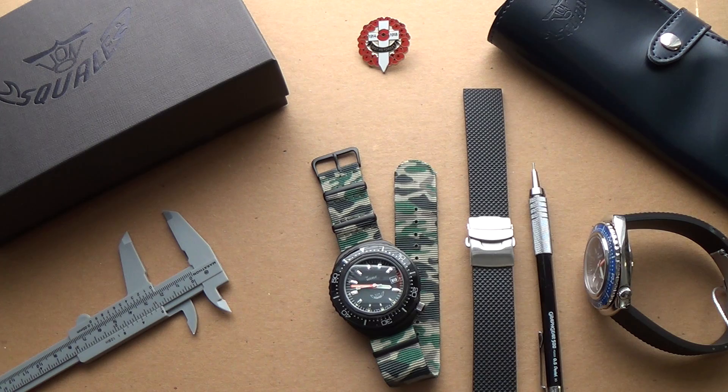Hi guys, welcome to the show. Today I've got something very special — two samples from the Squale 2002 line. This is a step up from the 1521 and just slightly below their master diver range. I would class this as a luxury diver watch, but it is really built for the task and has some incredible unique features that I didn't know about until now.